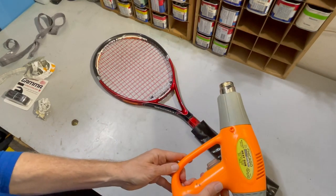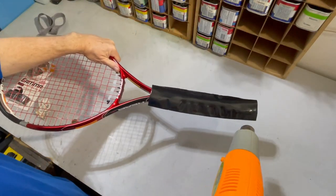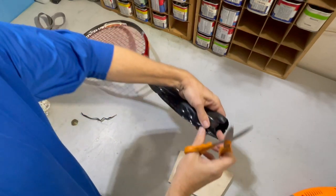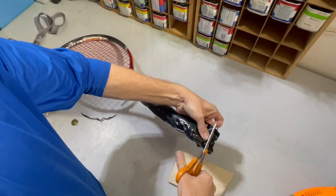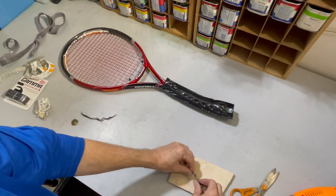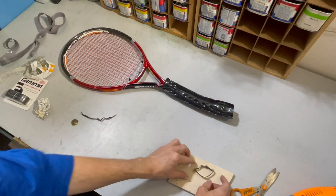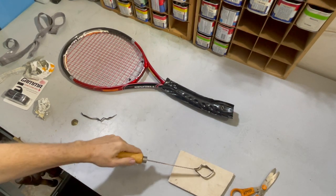I'm just gonna use my cheap Harbor Freight heat gun and set it on low so I don't do anything bad to the tubing or make it go too fast. Before I go too far I'm gonna cut a little doughnut off the end to see how much it shrinks. It starts out about 2 inches across.